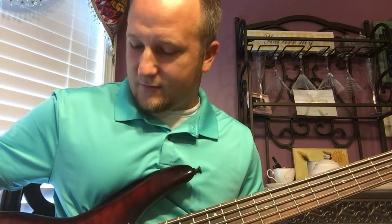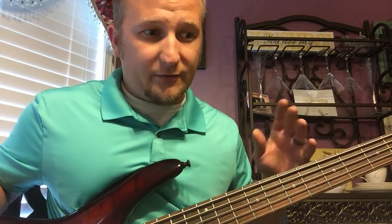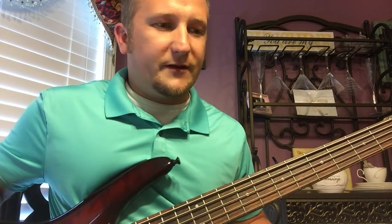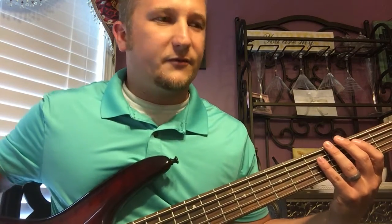But when you turn the volume all the way up on the bass and you play it, it just distorts bad — and it's not the amp. I've tried it with different amps; I've tried it with my Gallien-Krueger MB-115 which is what I play with mostly, and it does it with that too. It's something in the preamp I think. This is with the volume full up — you'll see what I'm talking about.